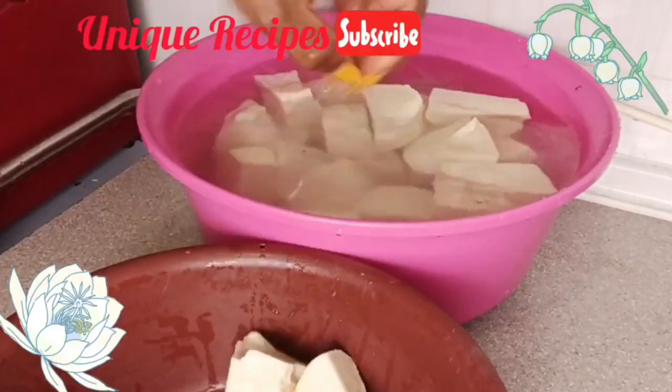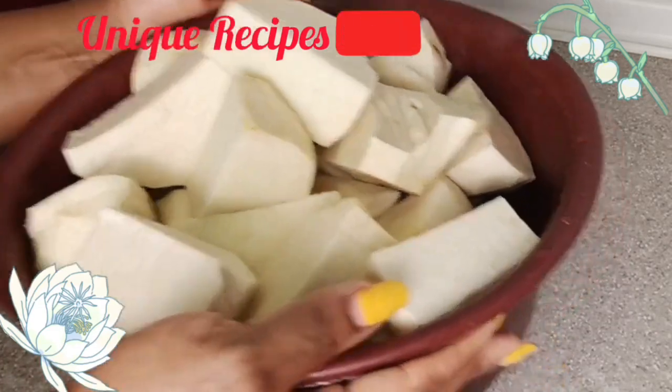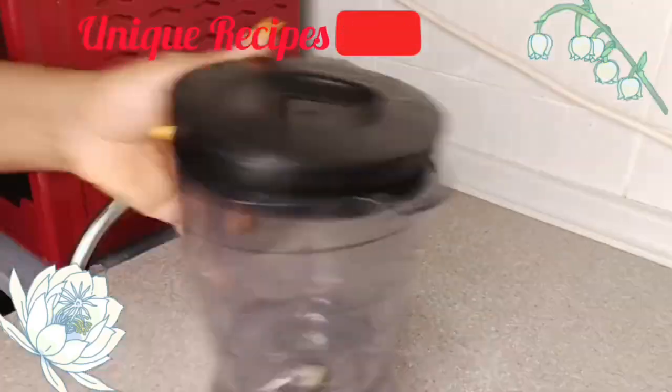After peeling the yam, I washed it and added it to the chicken. Wow — the aroma from this chicken is super amazing! You really need to taste this chicken.